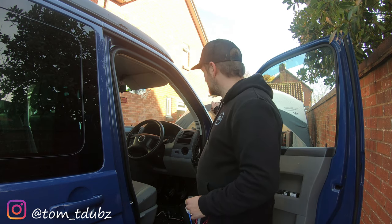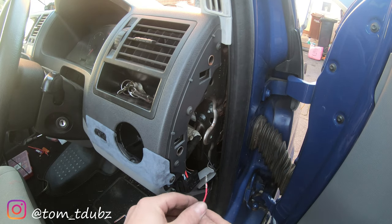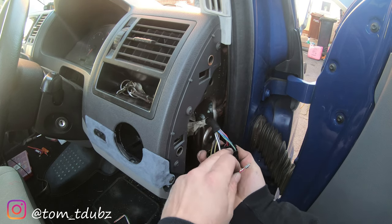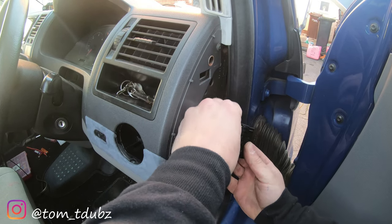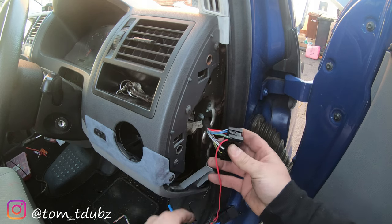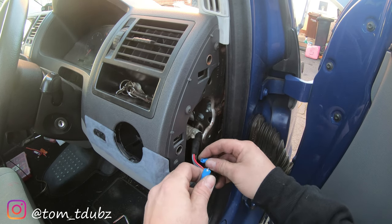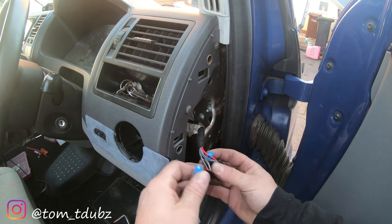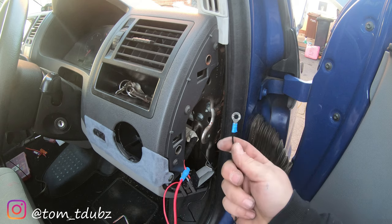This plugs into number eight on the module and the supply feeds off number 15, which is the big red wire. We're going to get those connected up and then look at threading the cables through. Zooming in so you can see — this one goes to number eight, they are numbered. The other one feeds off the main red wire number 15. Then we'll earth that in a moment.